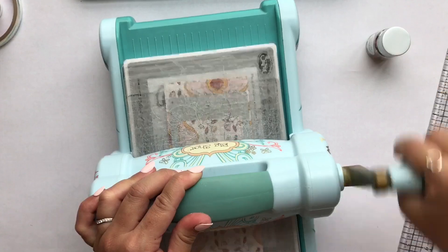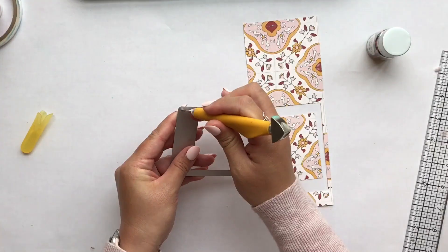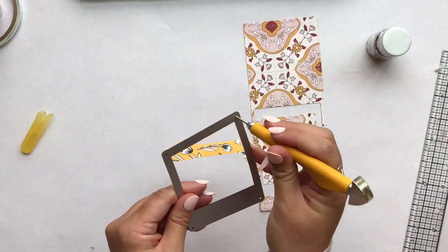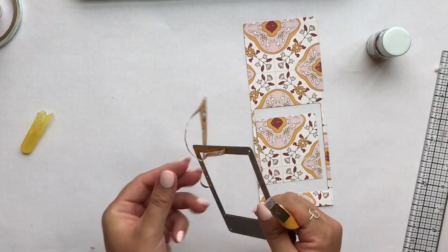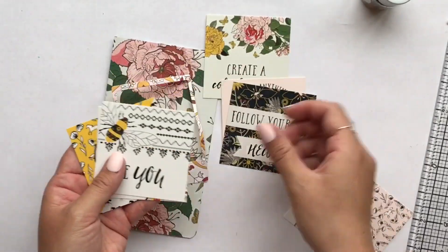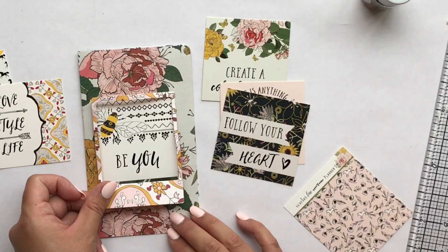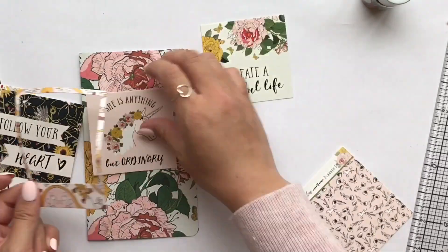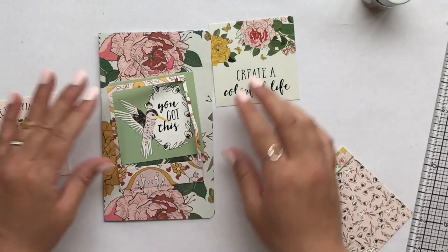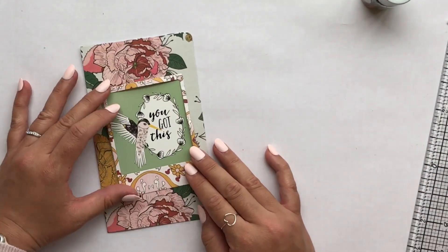The kit comes with these really adorable cute cards and I'm just going to see which card I want to use. I end up choosing the green one because I like the contrast with the pattern papers, and I love the hummingbird too.